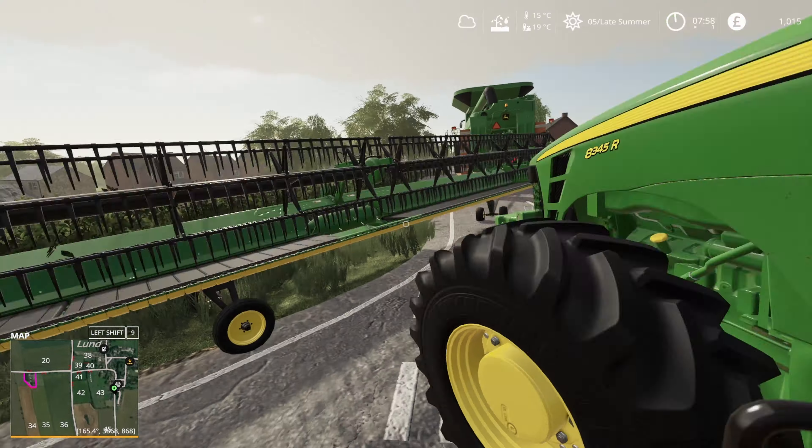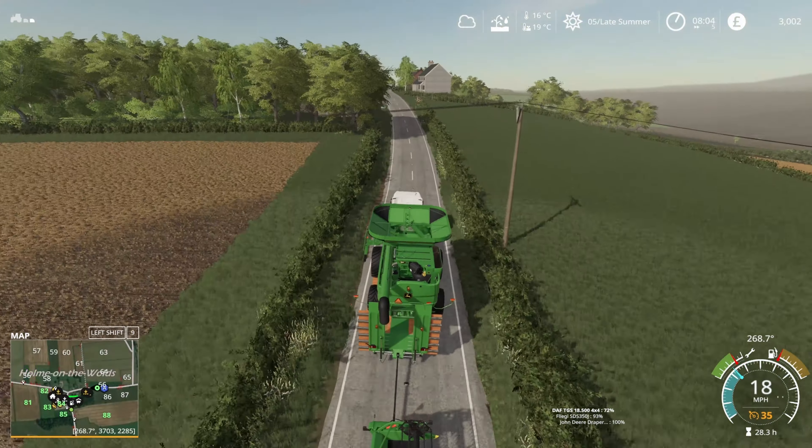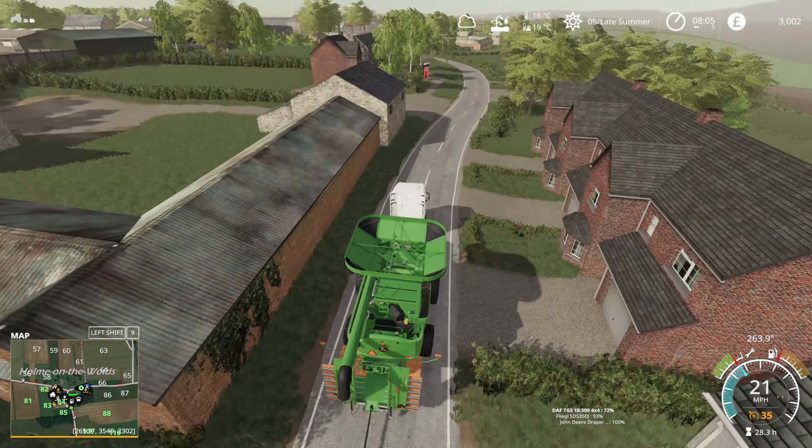I'll stick the 8R on follow me and we'll get all this back up to the yard. We're going to start tackling harvesting the oats today - we have oats, wheat, and canola that are ready at the moment and I felt like doing oats first.